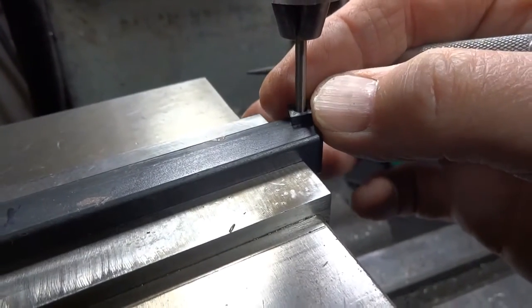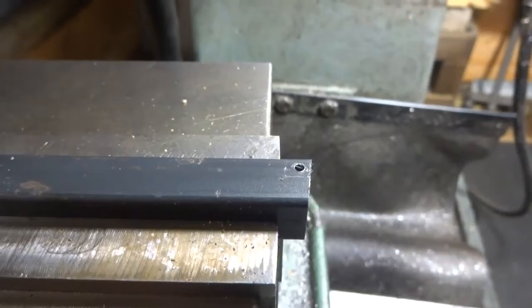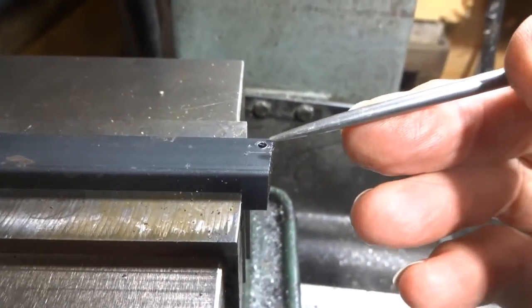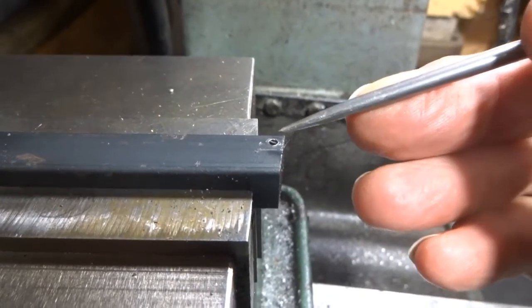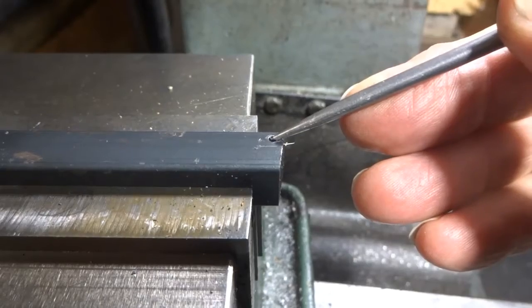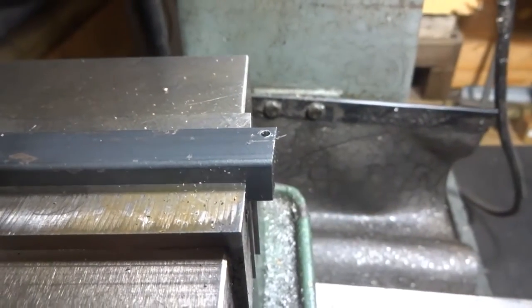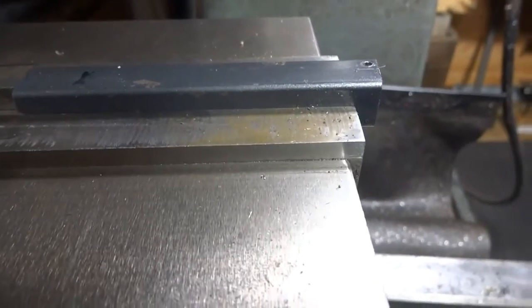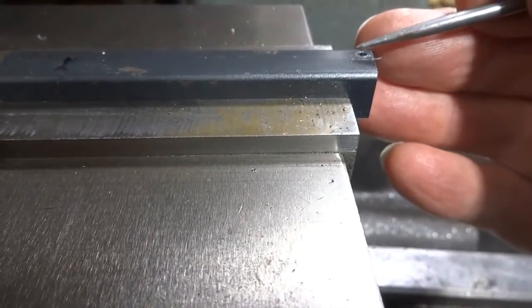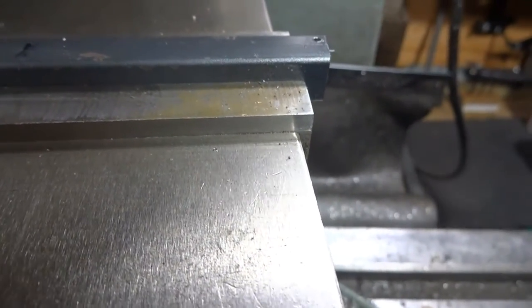We've already taken our tap drill — which in my case was for 2.5 millimeters — and drilled right through our little mark here, all the way through to the other side. Next we're moving over to the vertex of these two lines, right where the two lines meet, and we're just going to spot that with a center drill.